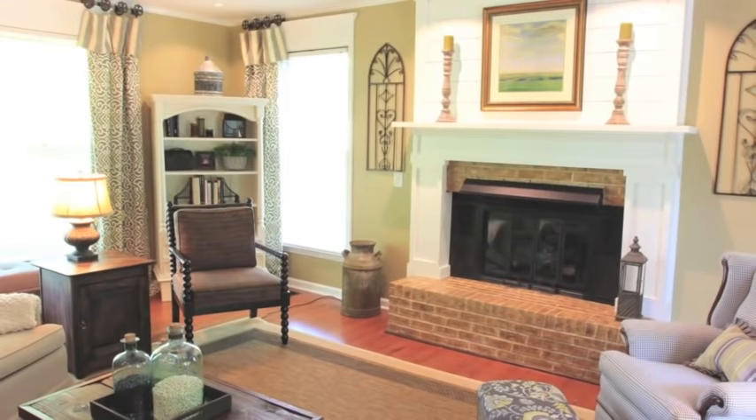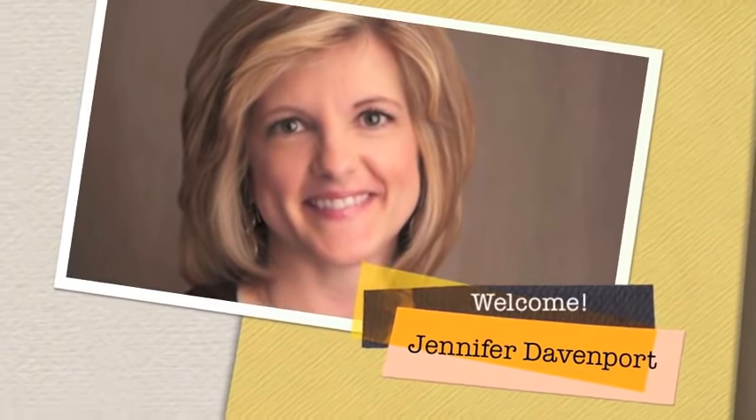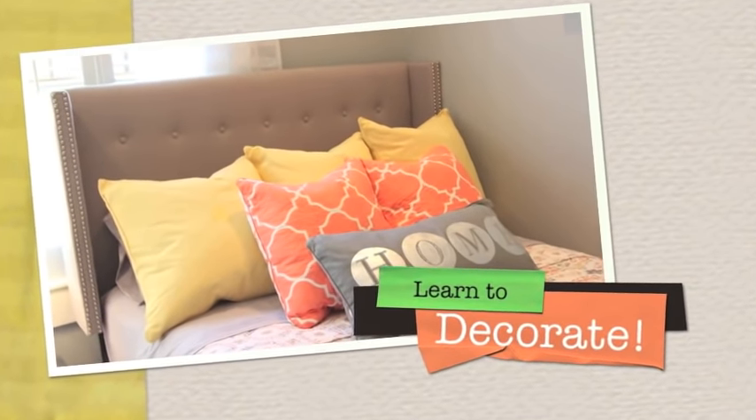Hello, I'm Jennifer with Jennifer Decorates, and today I'm going to show you how to make a gorgeous bow, so stay tuned. I'm going to show you how to make three different bows today. The first bow is going to be just a four-looped bow. The second bow is going to use two different ribbons. And the third one is going to use a really wide ribbon, say for a wedding or a big wreath.